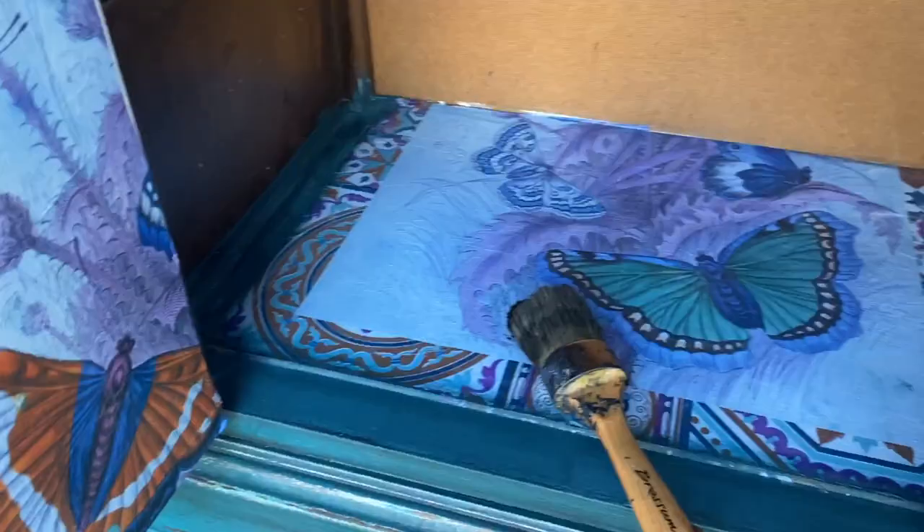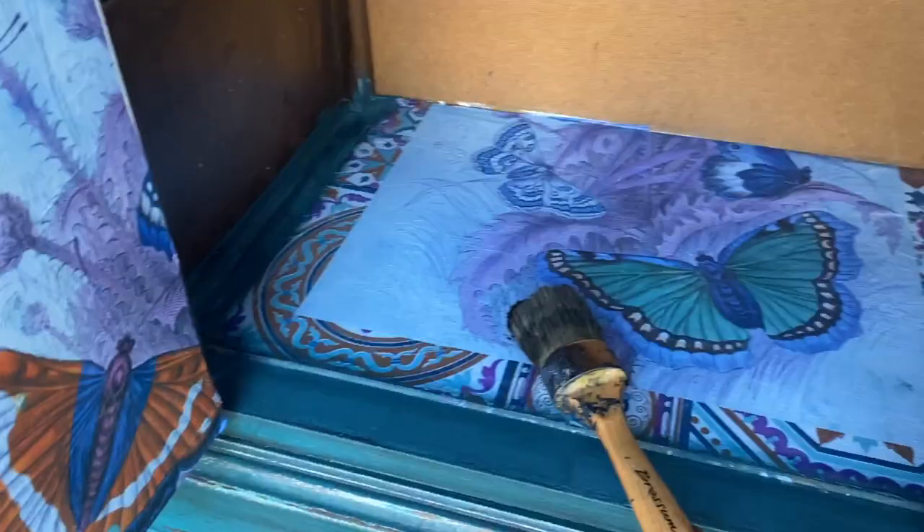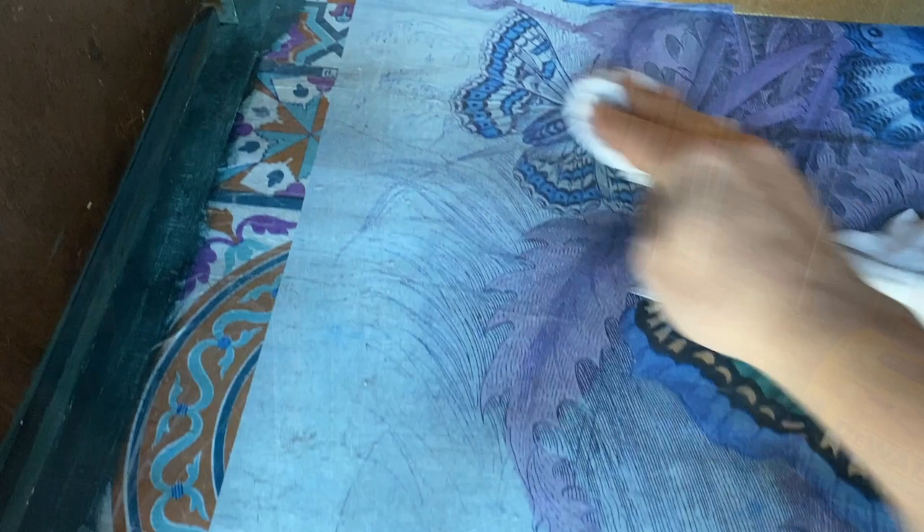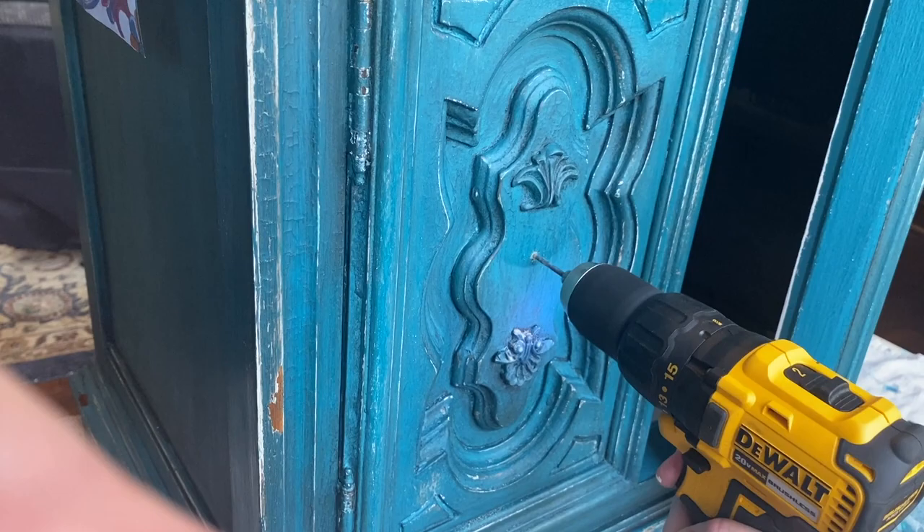I finished it up with some dark wax just to give it a bit of age and wiped it back. Then I drilled the holes for the hardware — I'm actually reusing some knobs from a prior project that I had saved. These little lion heads — I really love the look of them.